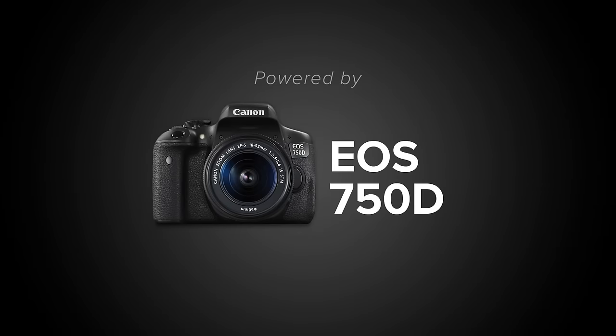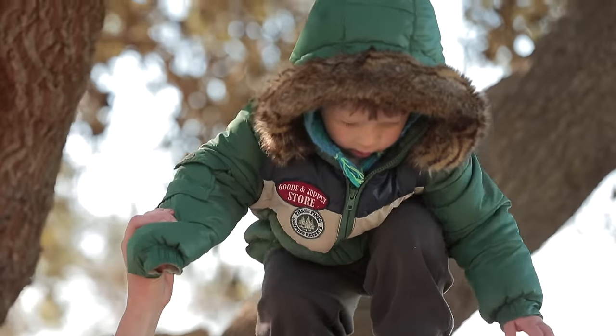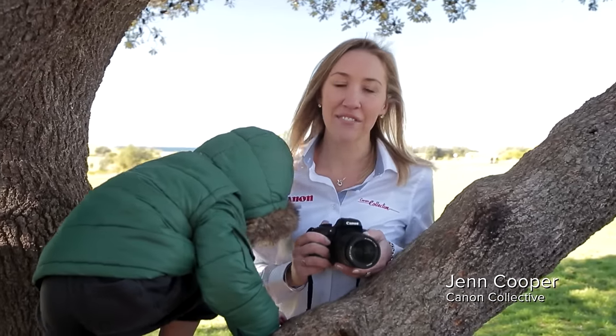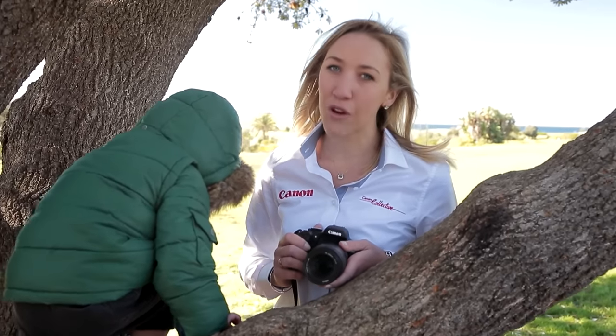Whoa, how high are we going to go? Wow, look at you! Hey guys, welcome. I'm Jen Cooper from the Canon Collective, and today I'm here to share with you a few tips and tricks on how to take some great kids' portraits.